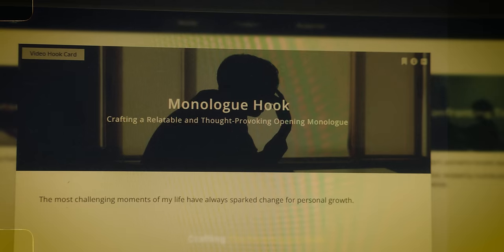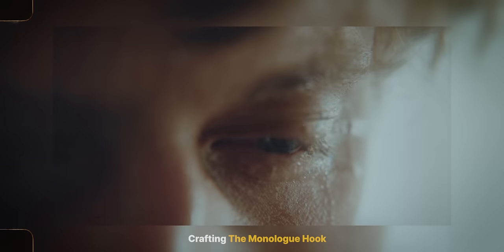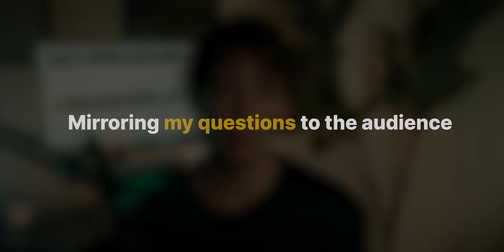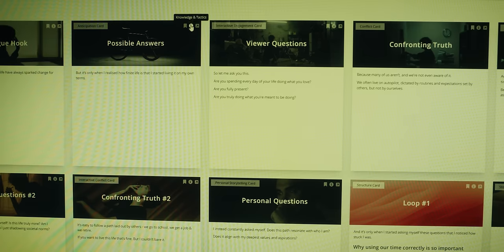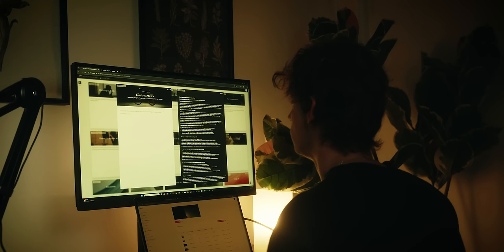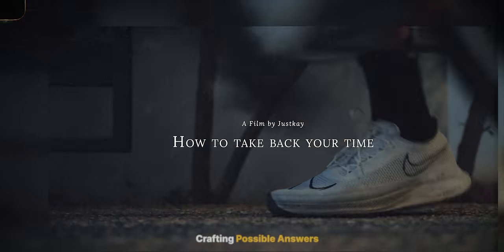For this video I started off with a monologue hook: 'The most challenging moments of my life have always sparked change for personal growth.' What this monologue hook does is mirror the questions, allowing me to create a curiosity gap not only about my struggles but also about the audience's. Afterwards I used the technique called 'Possible Answers,' which addresses the questions that might arise when introduced to the monologue hook — 'It's only when I realized how finite life is that I started living it on my own terms.'